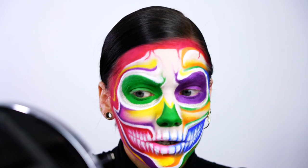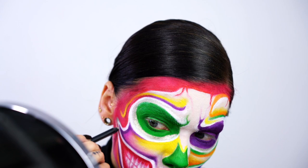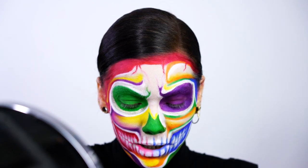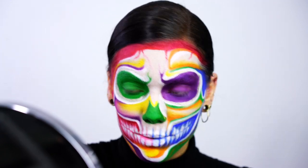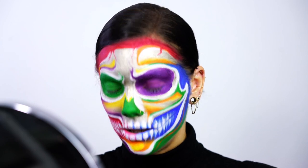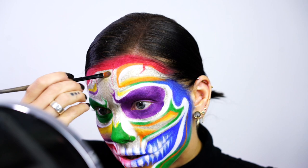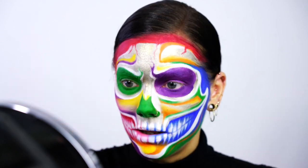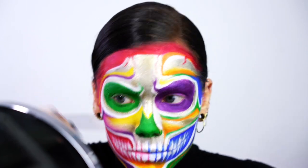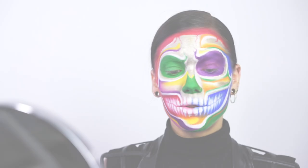Sorry for not talking so much in this video, but this is usually what happens when I create something — I get really, really quiet. I don't really like to create when there are people in the room. To make the metallic pop a little bit extra, I'm going to use Collision from the Metallic Mysteries collection.